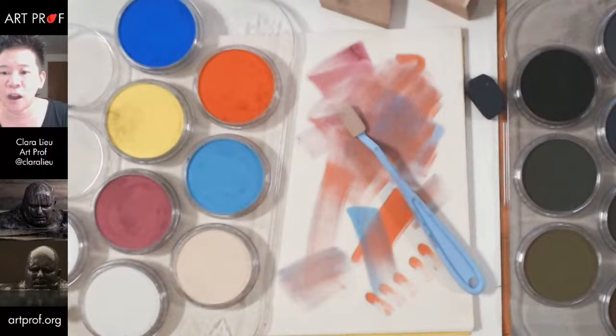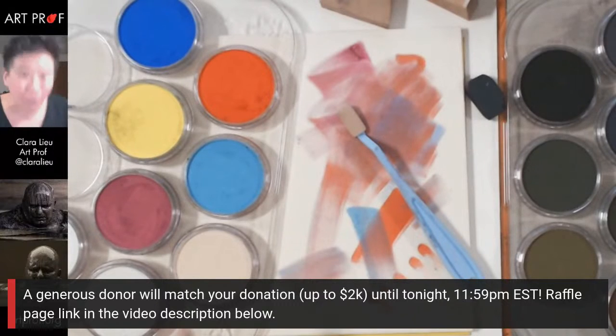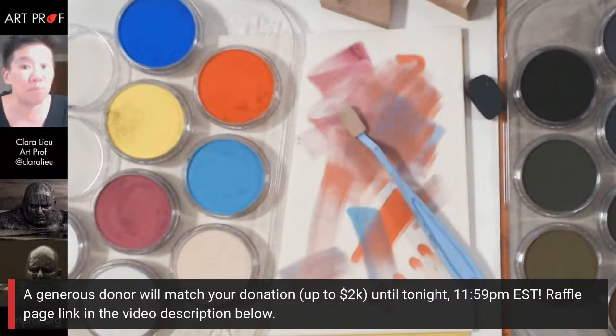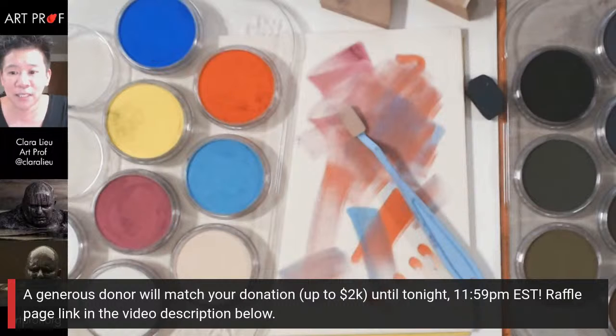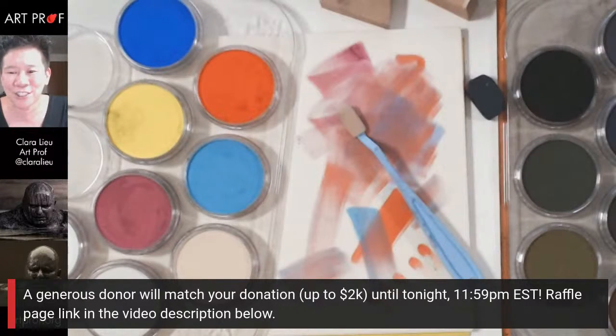Let's see what people are talking about in the chat. Also exciting — through tonight at 11 PM Eastern Standard Time, we have a very generous donor who will match your donations up to $2,000. If you're going to pledge to our raffle, now is the time. Thank you so much to Jill Kama and RB Dick for the super stickers!